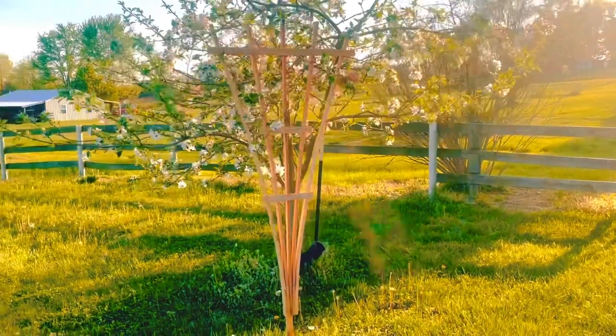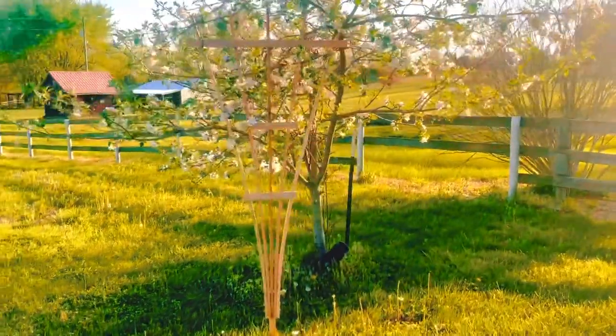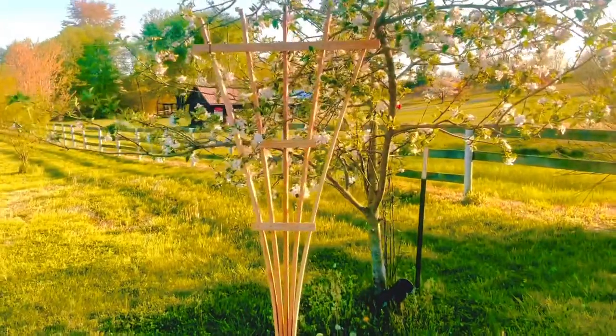Are you ready to learn how to make this easy DIY garden trellis? Let's get started.